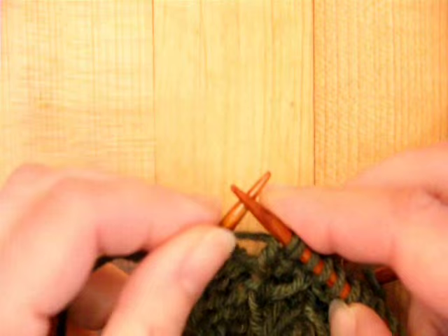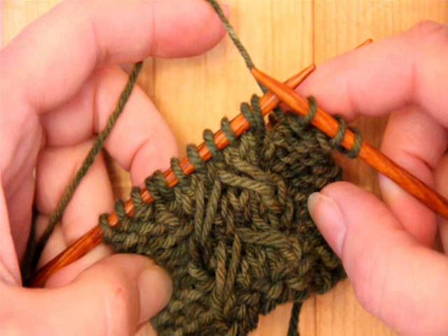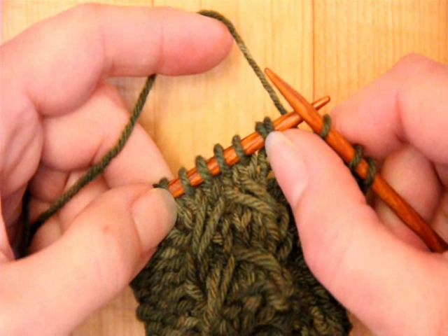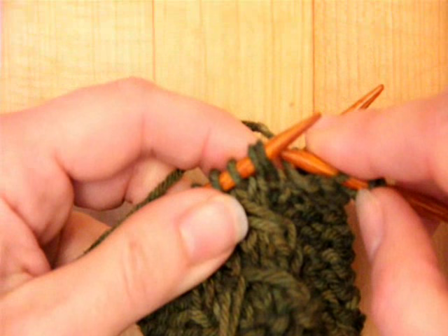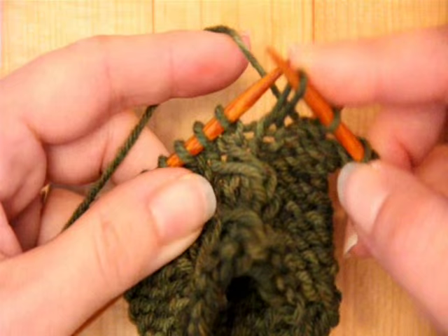Now I'm ready to show you round two. I've already purled three and I'm up to the center six stitches. Do you see that that looks like more than six stitches? It actually looks like eight stitches. This stitch and this stitch are the elongated stitches that we made on round one. So when I come to that stitch, it says to slip that stitch purlwise with yarn in back. I'm going to go ahead and slip it, and at the same time drop that extra wrap, and that elongates that stitch, making it longer.